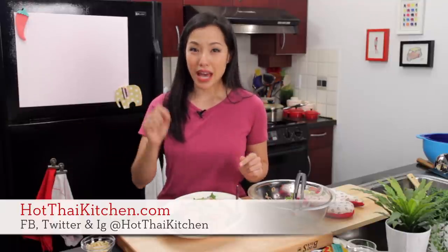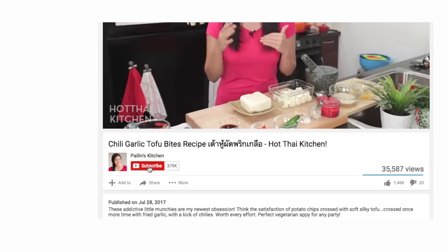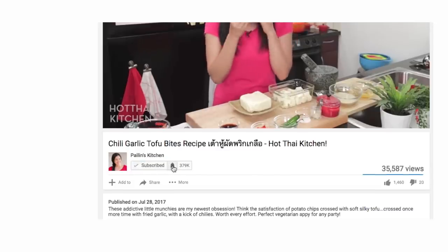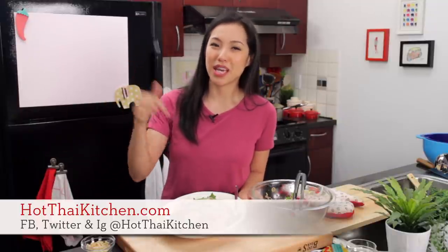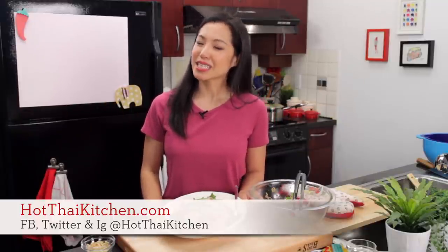The recipe, as always, will be on hotthaikitchen.com. When you make it, I definitely want to see it, so send me a photo on Facebook, Twitter, or Instagram. If you haven't subscribed to the show, make sure you do so you don't miss an episode. Also click that little bell icon beside the subscribe button so you'll get a notification when I post a new video. And if you love the show and you want to support us, check out the Patreon link in the description below. I will see you next time for your next delicious Thai meal.